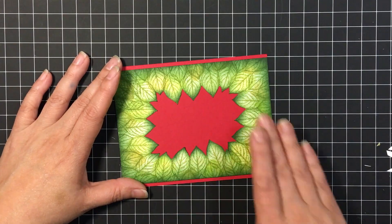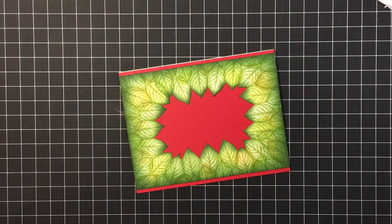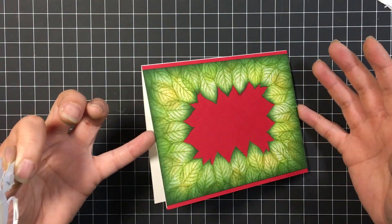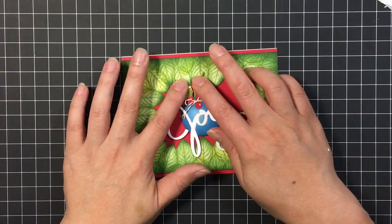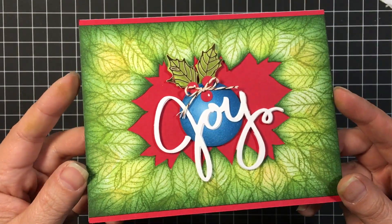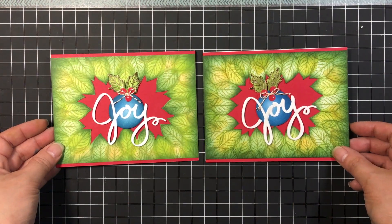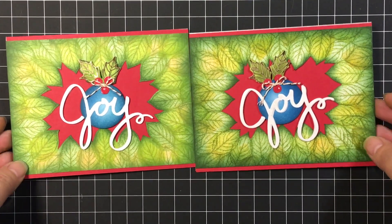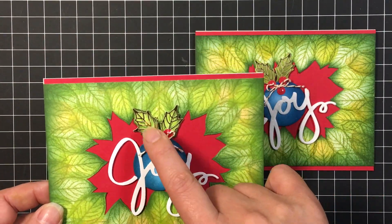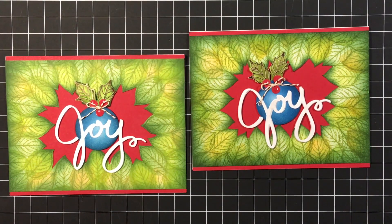We'll just stick that down and back it onto a side-folding card base. The ornament element is ready with the foam tape — I decided to stick it down on a slight angle. Afterwards I hit the joy word with some Wink-a-Stella. Here's a shot of the first card I made where I laid it down straight across. The holly leaf is not as dark, so you do want your holly leaf to have a little more contrast than your background piece.